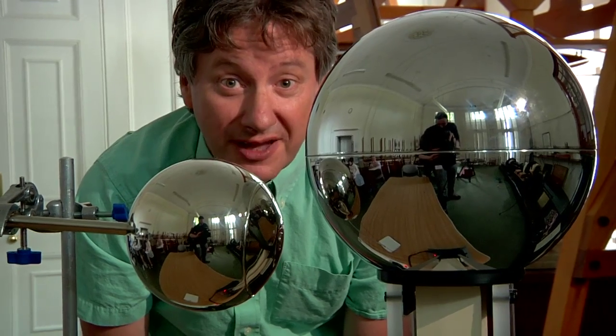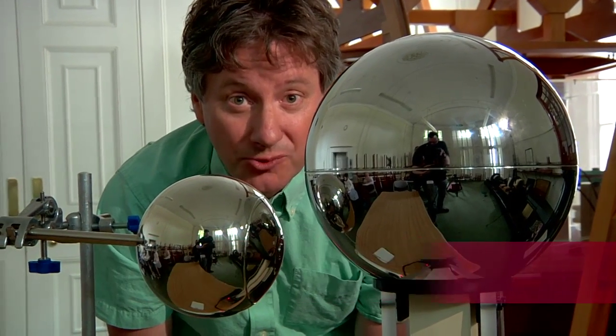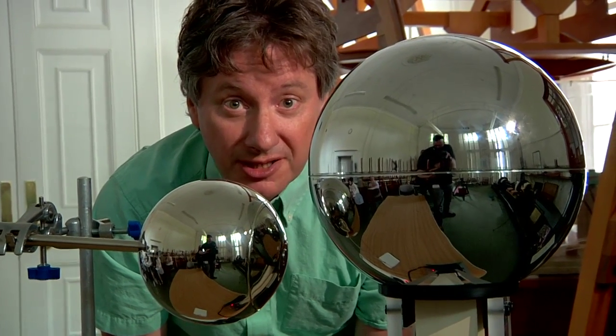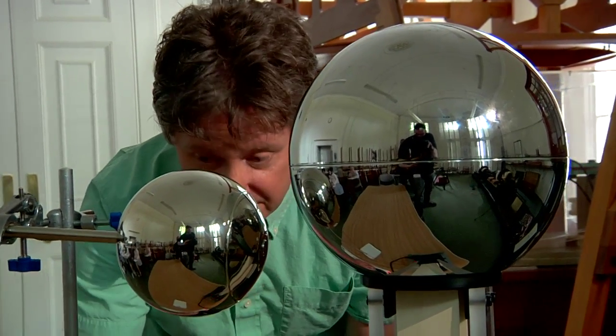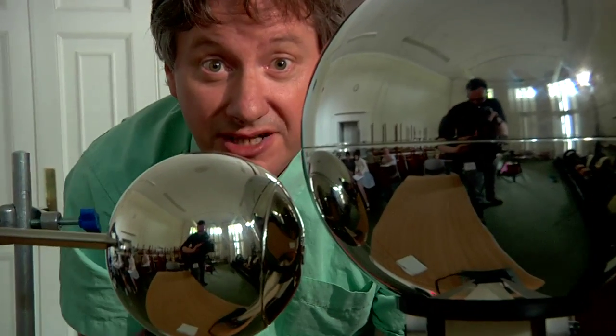As you probably know, this is a Van de Graaff generator and it's widely used in schools to demonstrate a range of electrostatic phenomena. It can be quite tricky to get working and I'll give you a couple of tips on that in a minute, but for now let's just switch it off, discharge it and take a look at how it works.